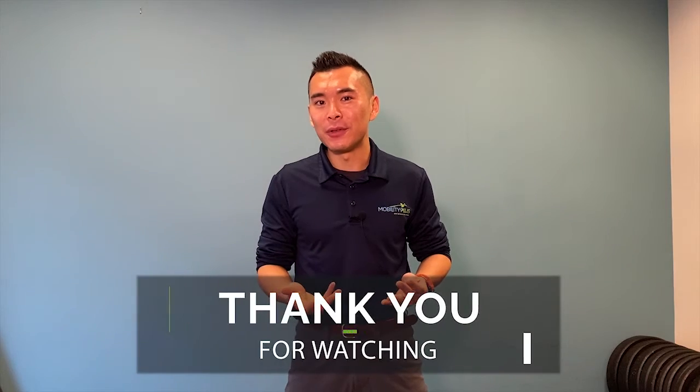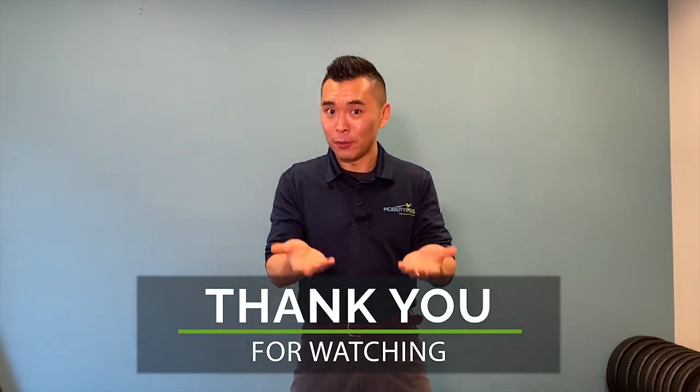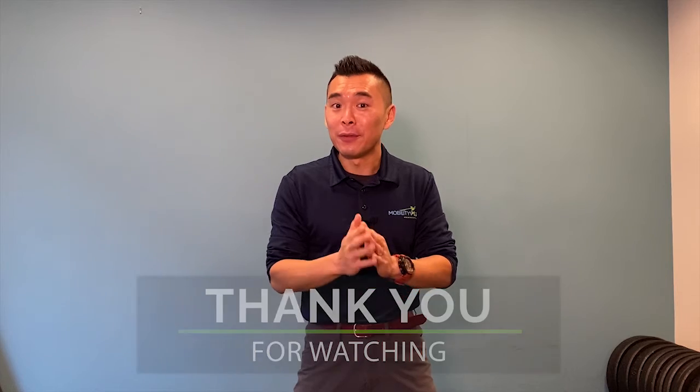I hope you find this mini-series useful as we continue to create more content to help you become a more durable version of yourself. If you like this video, I'd really appreciate it if you can share it with your friends, family, or colleagues so they can learn how their body works and how to protect themselves better. Please remember to subscribe to this channel or our Instagram channel, and we'll see you next time.